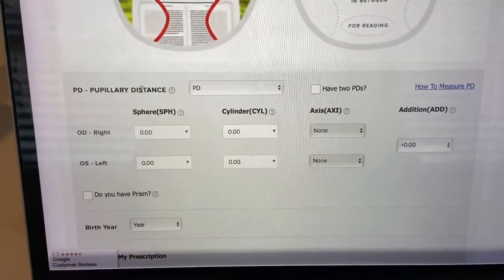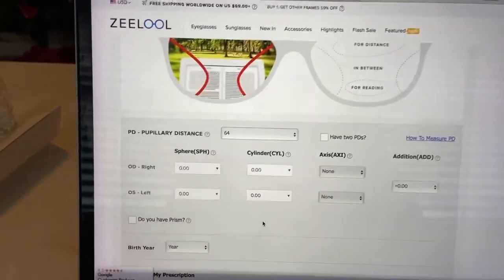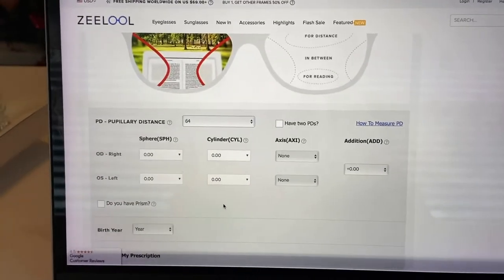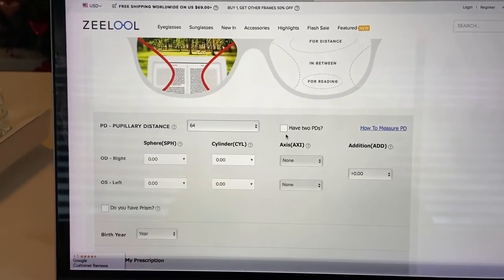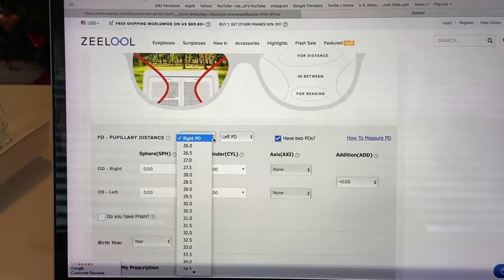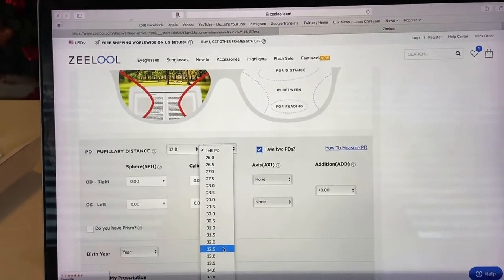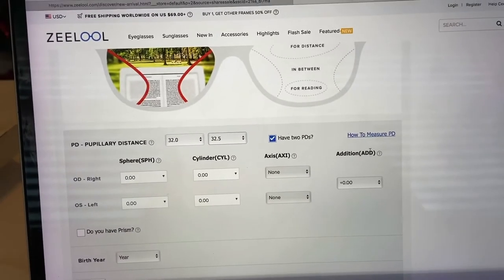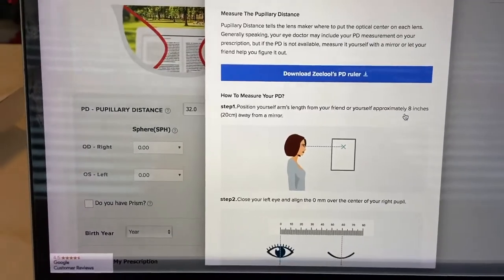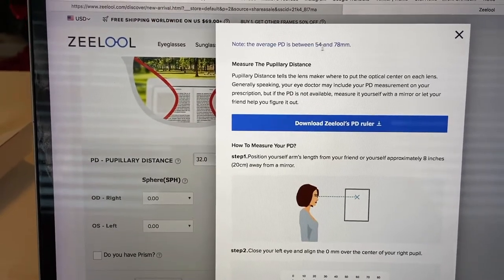Then you put in your PD, which is your pupillary distance. My pupillary distance is 64. When you go get your eyes examined, they give you your prescription but they don't necessarily give you your pupillary distance, so you have to ask them for that — which is going to be a red flag for them that you're going to order online, but it doesn't matter. The doctor told me mine was 32 and 32.5. They also give you the option to measure it yourself — you download a ruler. The pupillary distance is typically between 54 and 78.